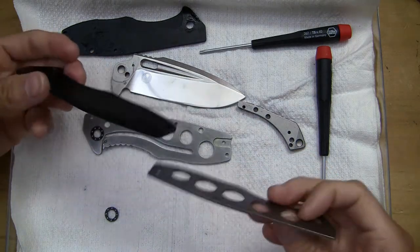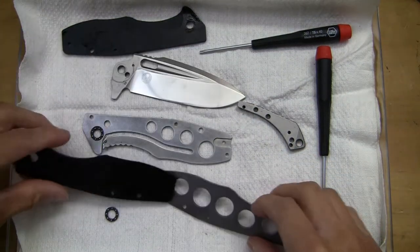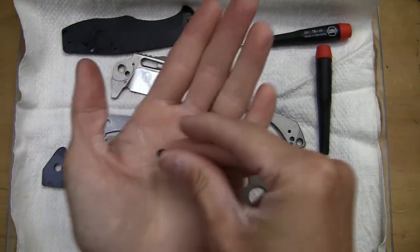There we go — it just has so much grit or oil or something on it. Here's the first look at the cage bearings.